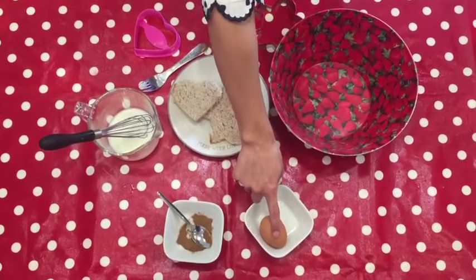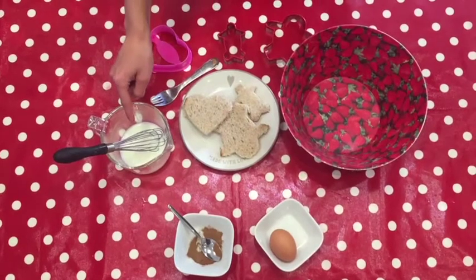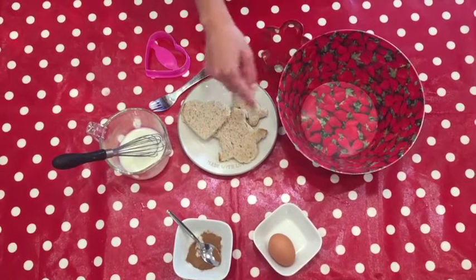We need 1 egg, half teaspoon of cinnamon, 40 ml of milk and 2 slices of bread.